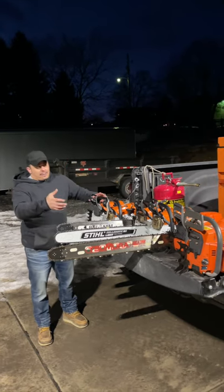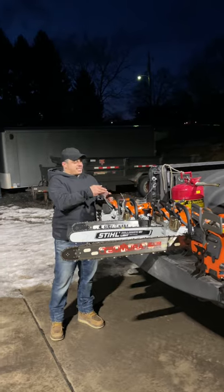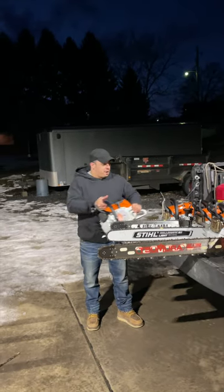A traditional Husky versus Stihl. I got my hands on some cool saws — I want to see what you guys want to see on the channel. We got a 462 ready to rock and roll. This one's ported, ready to go. 462.